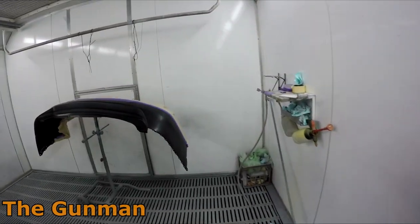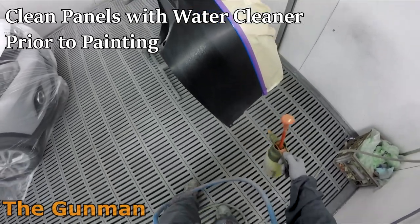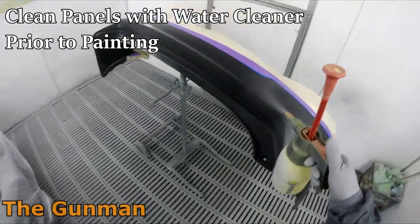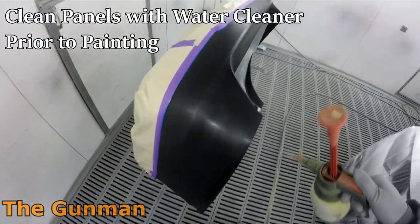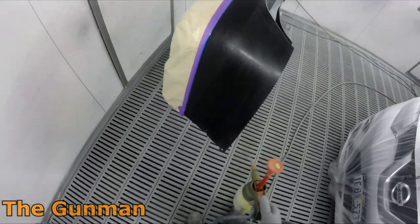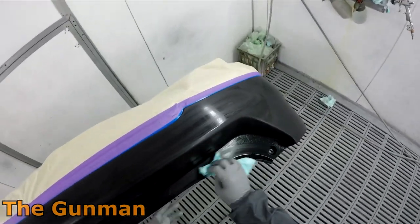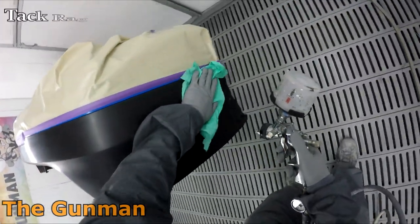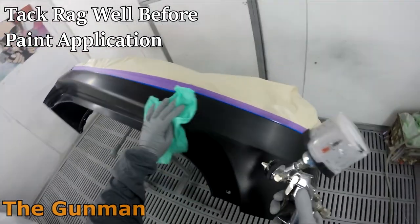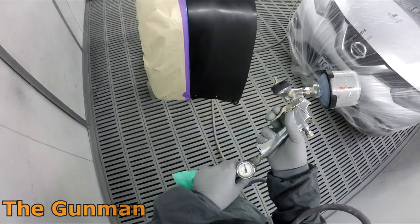For those who don't know why we blend panels — I have a wide audience from experienced to totally inexperienced — we're spraying the rear door to ensure there's no color difference between the quarter panel and the door. When we mix a new color, there can be minor differences. Yes, we do color match, but with silvers especially this kind of color, it's best practice to just blend it.